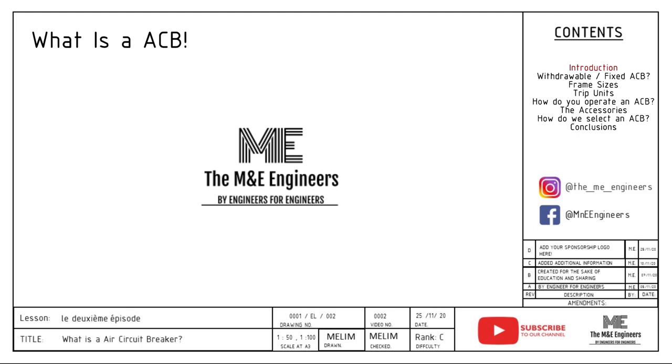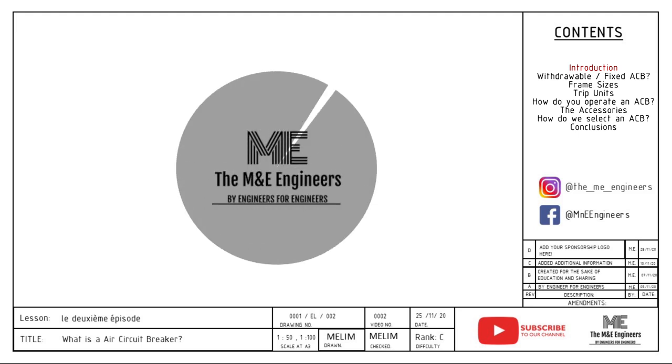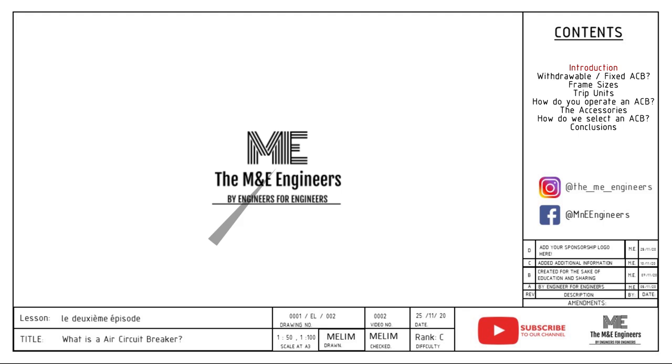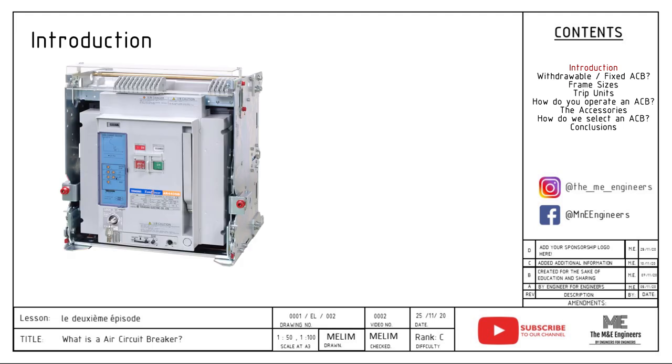I have added the link to the MCCB video in the description below. In this video, we are going to give you an introduction on what is an ACB. First up, what is an ACB? The full term of an ACB is air circuit breaker.